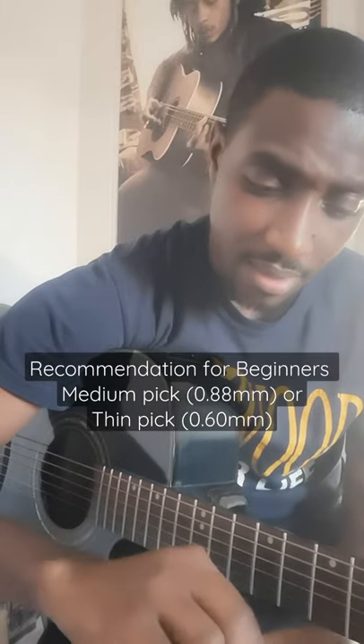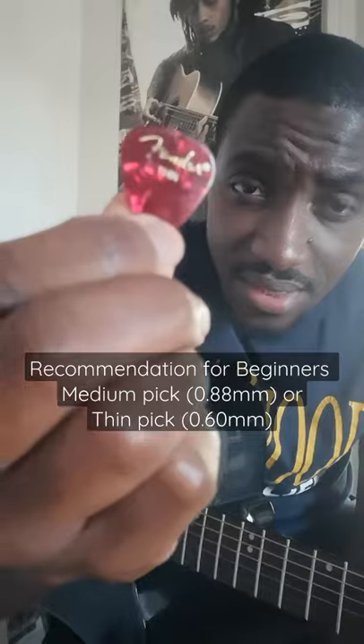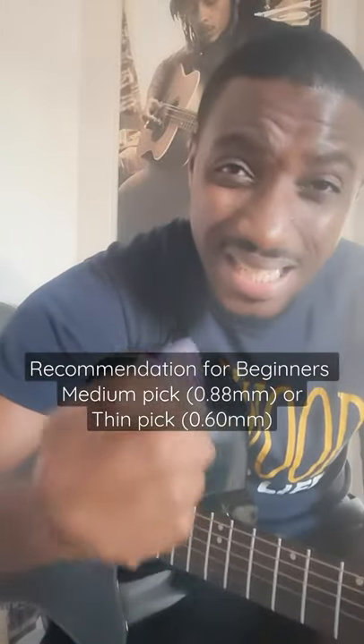A thin pick — sometimes some picks will say thin, and this one says thin on it — or it'll give you the measurement, which is about 0.60 millimeters.